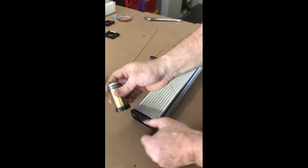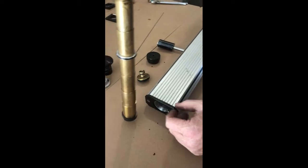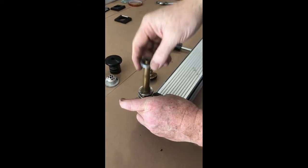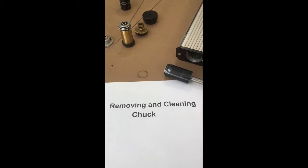Now we clean the telescope, putting it into a solution with very light alcohol and just clean it up and down. Removing and cleaning the chuck — the telescope is out.